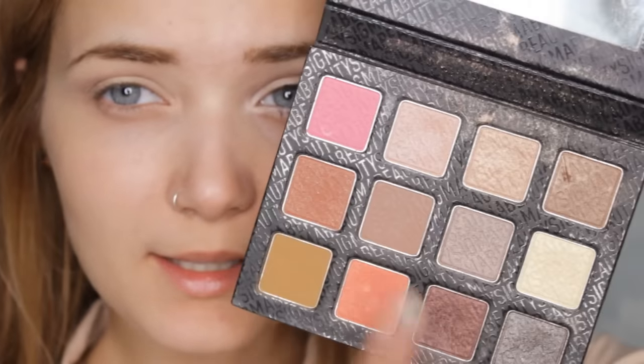Next I'm reaching for another palette — the Sigma Brilliant and Spellbinding — and the shadow I'm going to be using is called Balmy, which is a very matte bronze shadow. I'm popping that on the fluffy end of my Naked Two palette brush and I'm going to further exaggerate the crease with this.